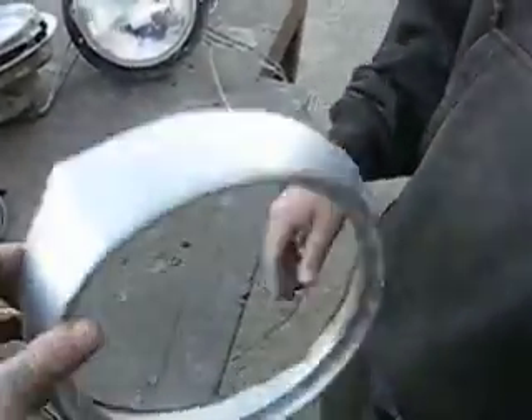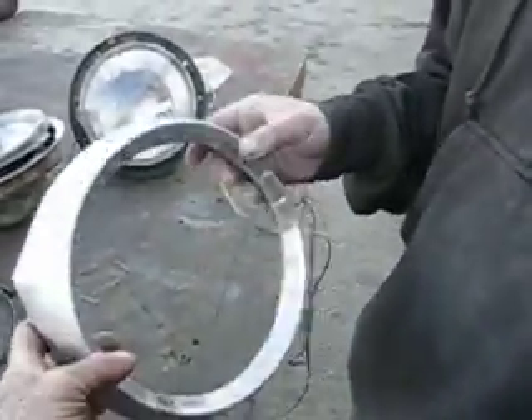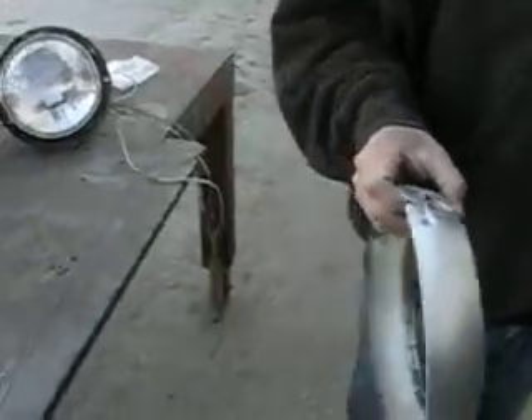Next thing you want to do is DA it real nice so you can paint it later. Easier to do now than later, and get it ready for welding on the fender there.